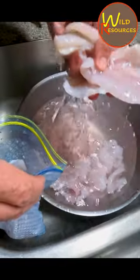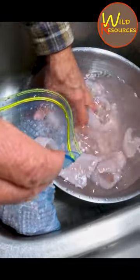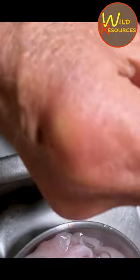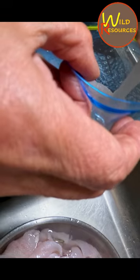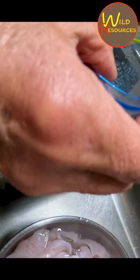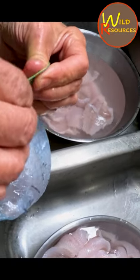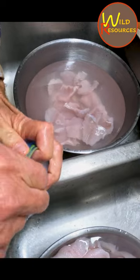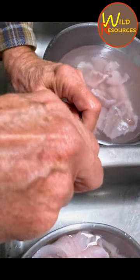You can also do this in freezer containers or cool whip containers, anything like that. Then I'm going to add water just about halfway, and then I'm going to seal this up and push the air out as I go — just want all the air out of there as much as possible, because that'll cause freezer burn if you don't.